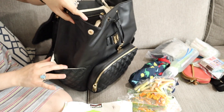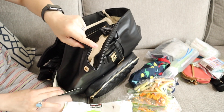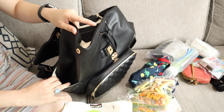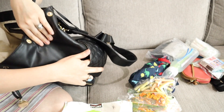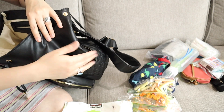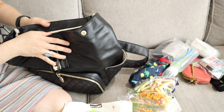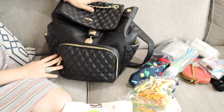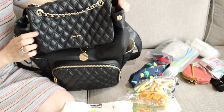On the two sides of the bag there are pockets where you can put your bottle, sippy cup, your own water bottle, or a soda. So it's very, very nice.